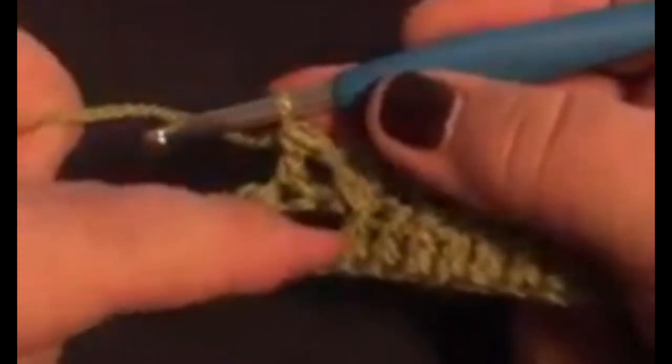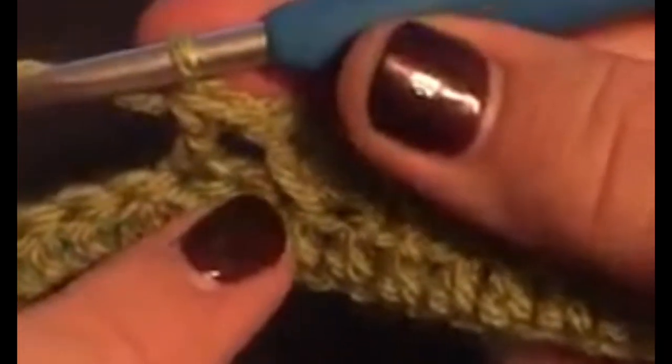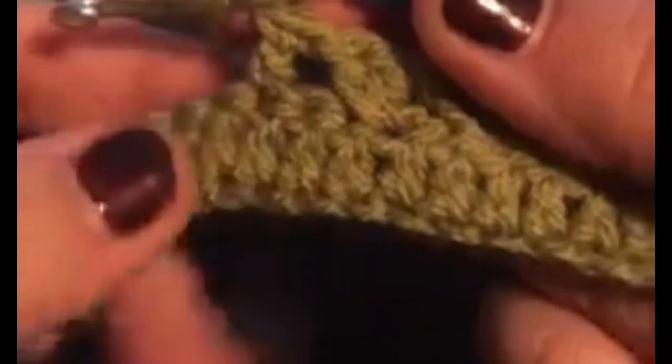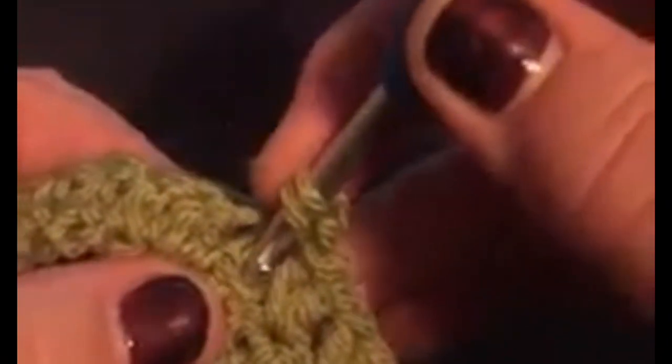For the next stitch we've got to go back to that one that we missed out initially. So we yarn over, we go back — it's almost like we're making a cross. We're just going back on ourselves into that stitch that we missed, then we pull up a loop.